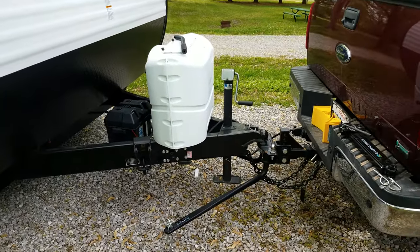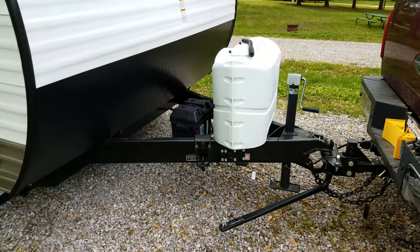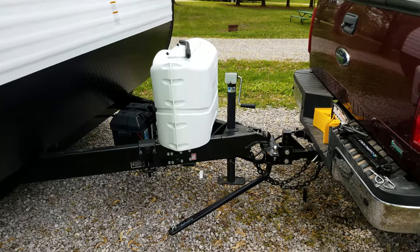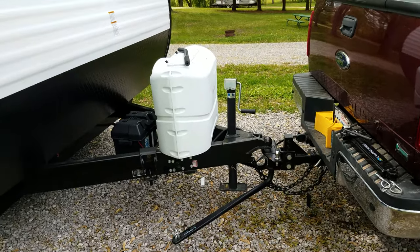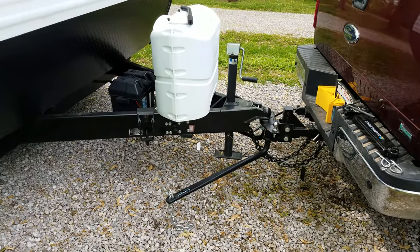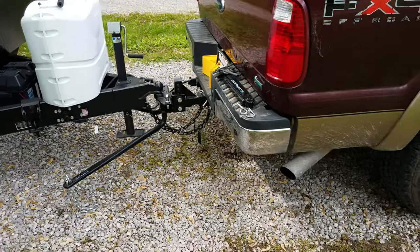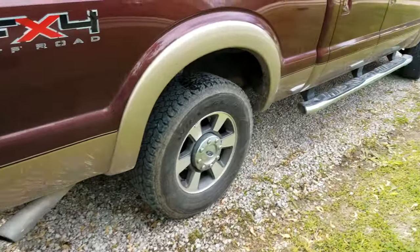I don't recommend pulling any heavier trailer without a weight distribution system. It takes away a lot of pull on the truck, and the sway bar keeps you sitting still. Campers aren't huge compared to some of the big trailers out there, but we want to be safe, especially driving a lot of miles.